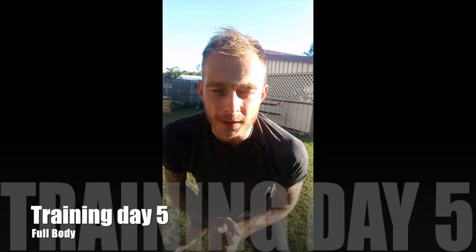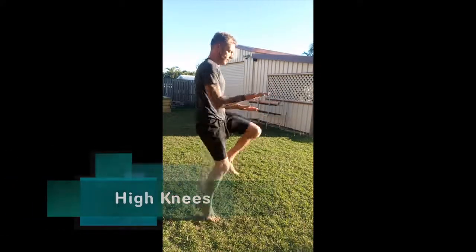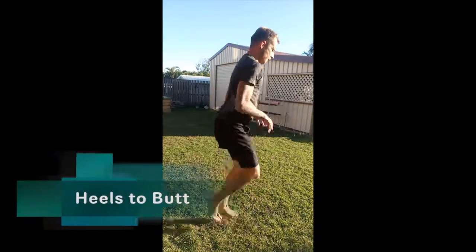Another full body workout for you today, and we start with a warm-up. 50 high knees. We do 50 heels and butt. We do jumping lunges.